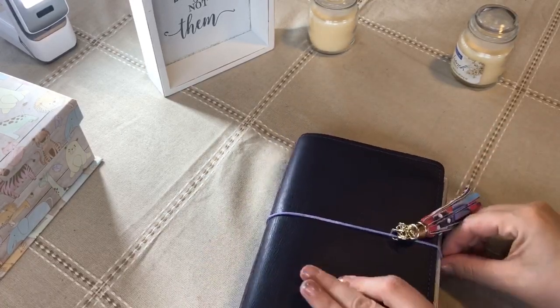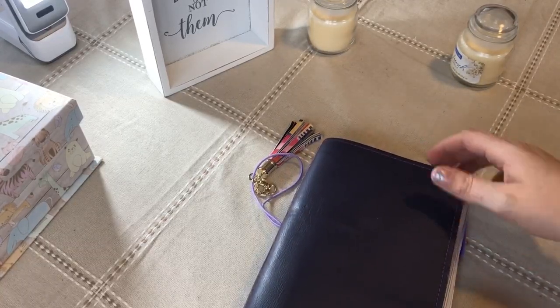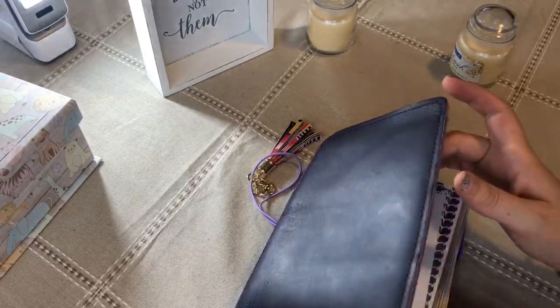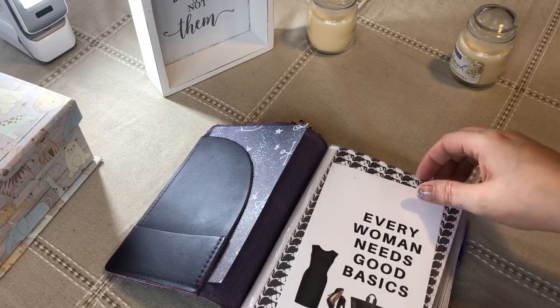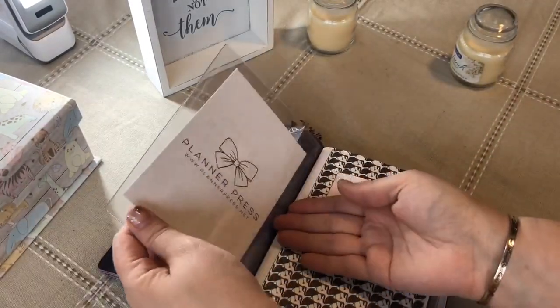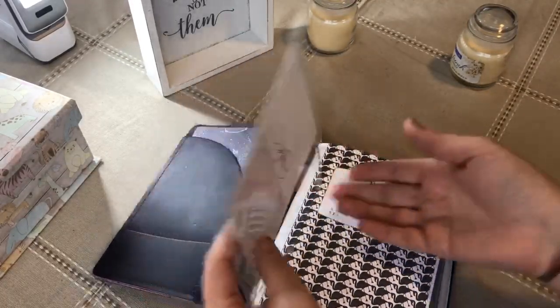So let's just do a quick flip through this. Some of this is the same as what you saw before and some of it's a little different because I added some of the stuff that I finally received. So this is what's in the front of when I first opened it up. And I just realized it's so not straight — I don't know if that bothers anyone. It bothers me a little bit.